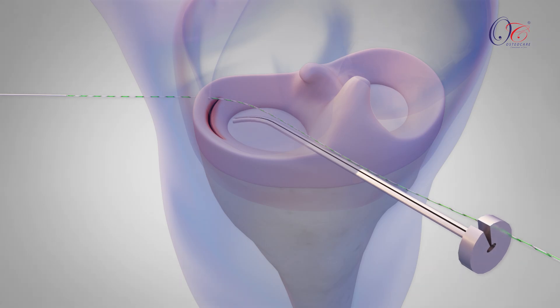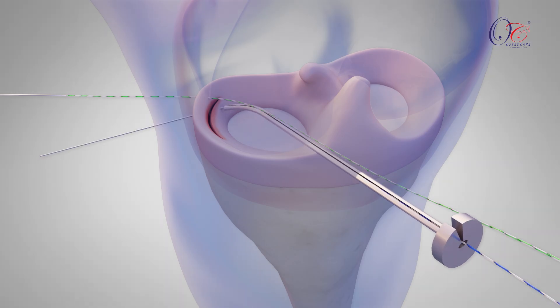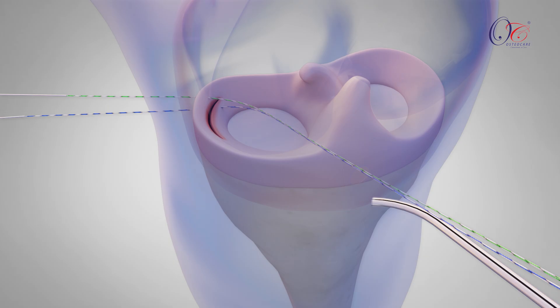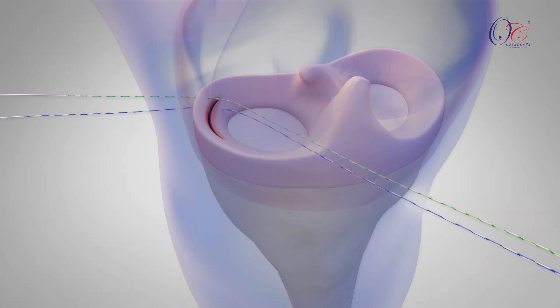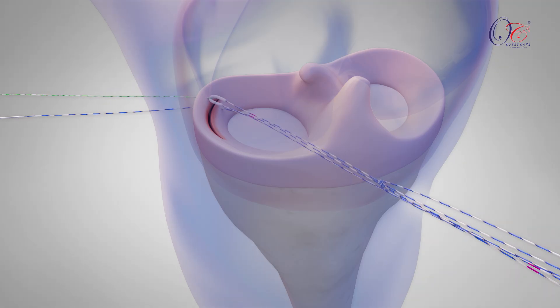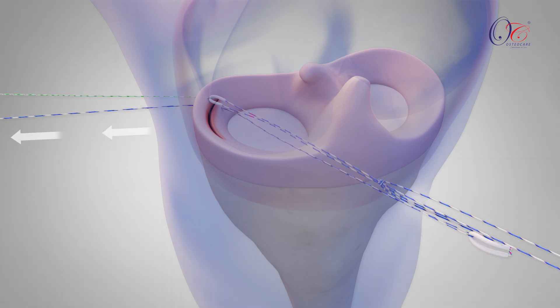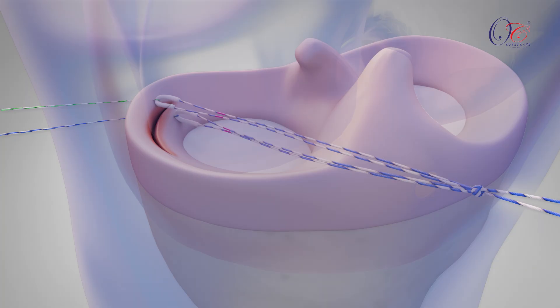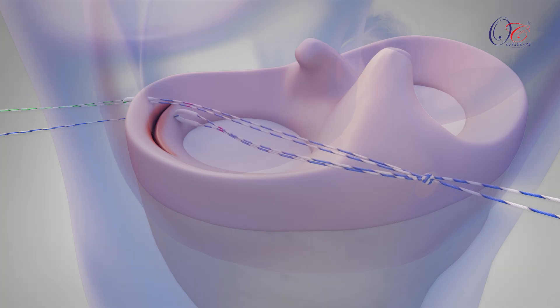Reposition the cannula on the opposite side of the tear and repeat the process with the second needle arm. After both needle passes are complete, remove the cannula from the joint, completing the initial step of the EcoStitch procedure. Next, slowly pull each needle out of the skin, one at a time, until the anchor comes into contact with the meniscus. Then pull the needle until the mark on the suture is aligned with the meniscus, indicating that the anchor has reached the outside of the capsule.